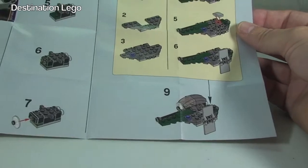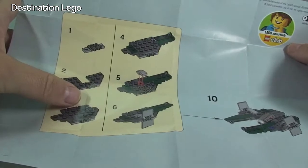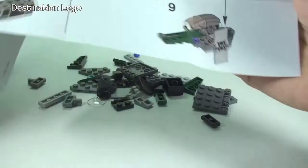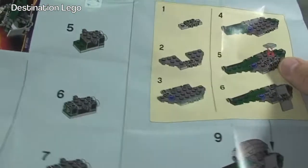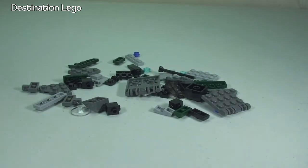We have nine steps on that side, ten steps total, but as you can see we have what I call a mini step six there, and another mini step six there — that's obviously for the wings on either side of the interceptor. And obviously the pieces, so let's get this set built.